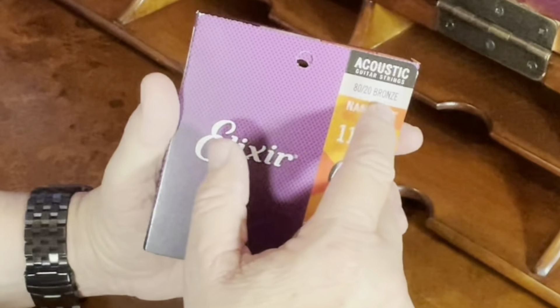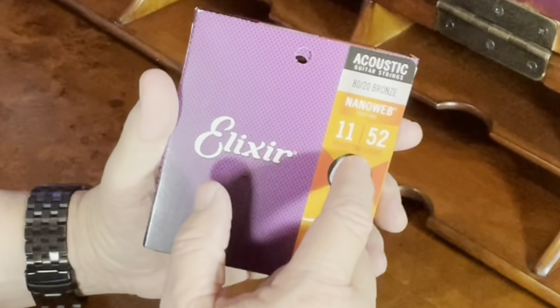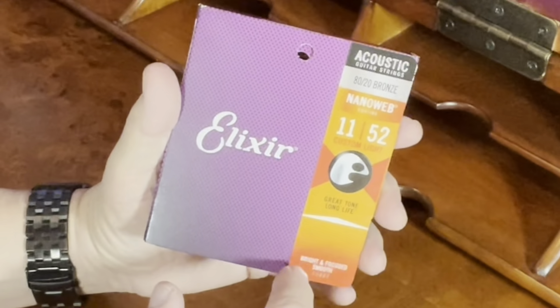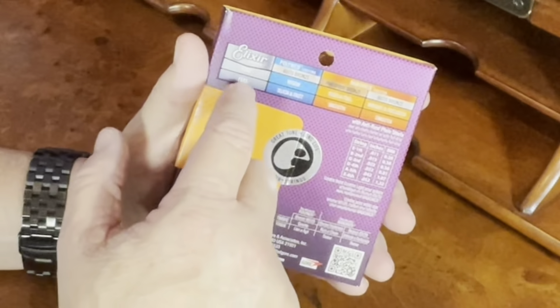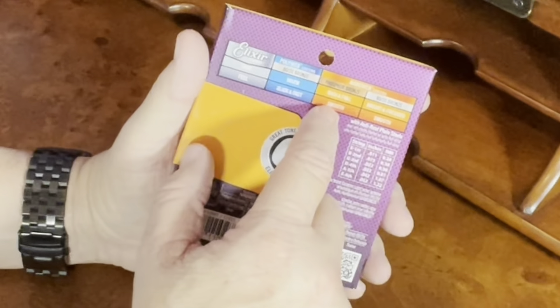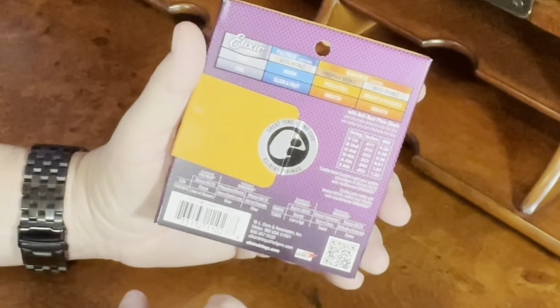These strings are the 80-20 Bronze Nano Web Coating. They're the custom light gauge strings, 11-52. They have a great tone and long life with a bright and focused smooth sound. Elixir makes some other great strings — some non-coated string, some poly web coated, and phosphor bronze, as well as the 80-20 Bronze that I currently use.